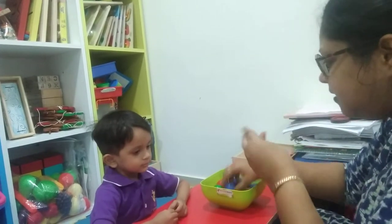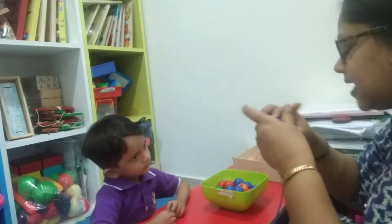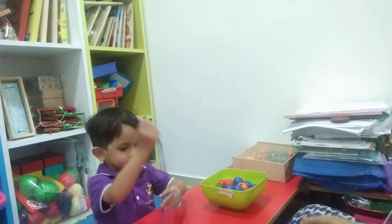One, then two — like this you need to do. Let's start the activity. Take this, take the tubing and take this one.